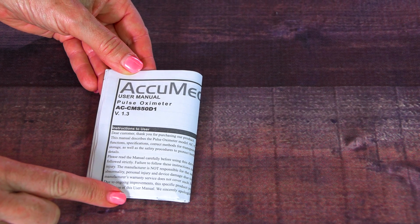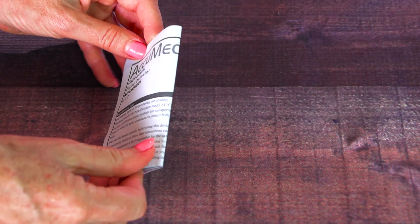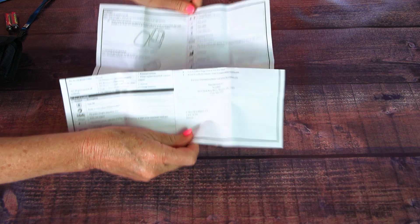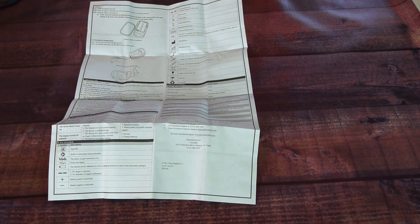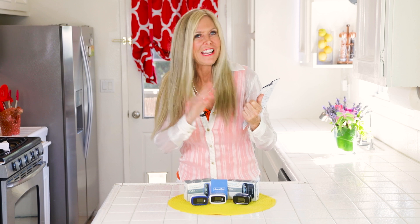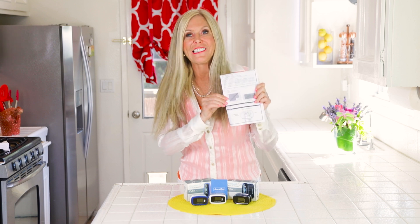There's also a user manual that Acumed includes, because if you don't know the science behind a pulse oximeter, it's going to teach you right there. They've included all the information they feel is necessary, and I like that they're so detailed about it. In the user manual there's even a chart explaining it — it's very detailed but quite fascinating. If you're a techie, you might really like that.